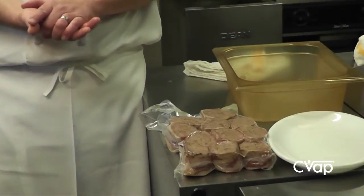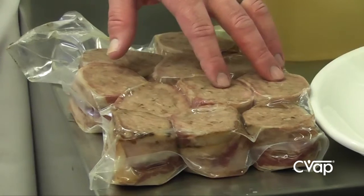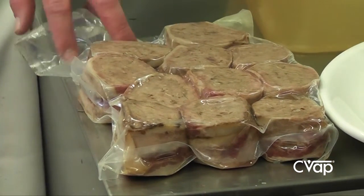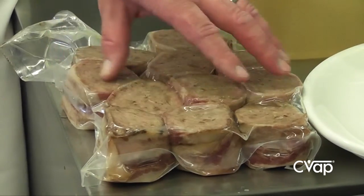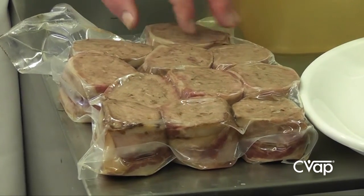We're actually cooking this in the CVAP, not losing anything, which is nice. We're not having any loss from the meat itself, from the fat and all of that in the meat. It's not rendering out. It's not going away. The bacon is nice and kind of sucking on to the product, but it's not really getting cooked.